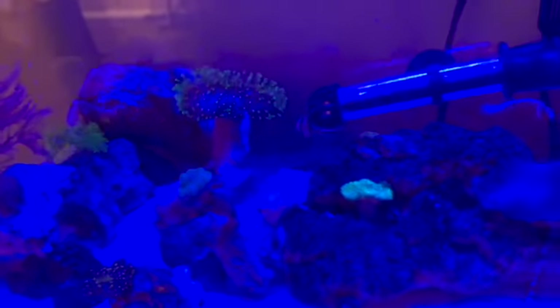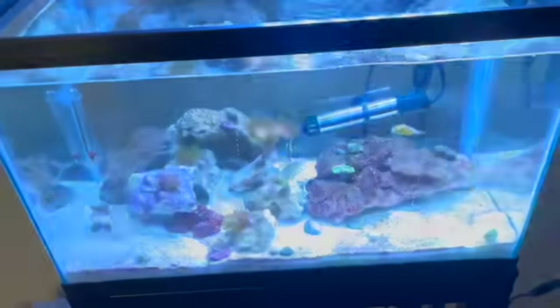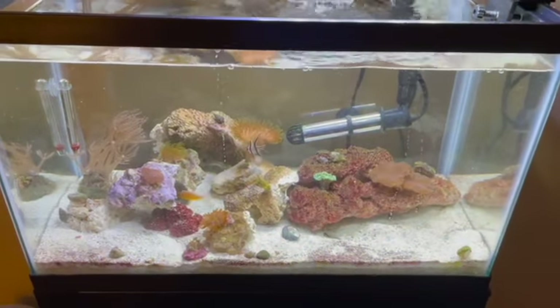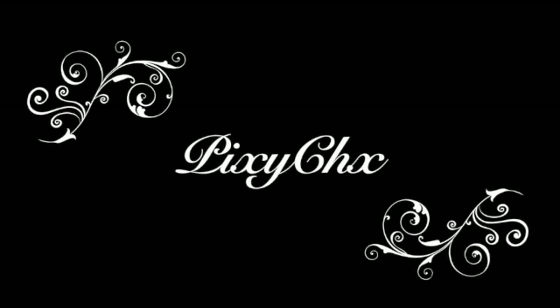Well, that's it for today guys. Hopefully this works and the fish survive. If you liked this video and wanted to be reminded for updates, please hit subscribe, like, and don't forget to hit that notification bell. Thanks for watching.